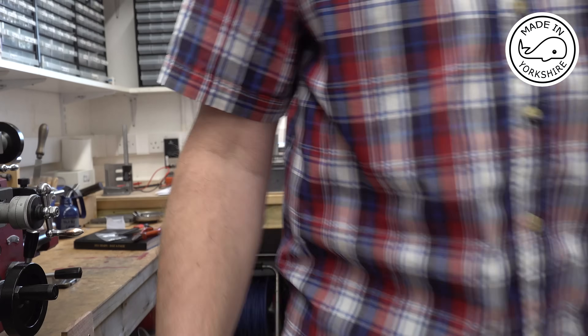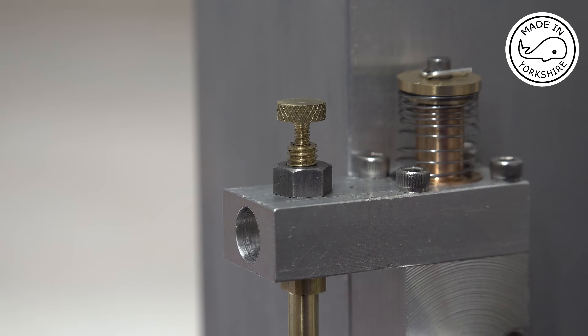Hi there. In this video I'm going to do a test assembly and a trial run of this little odds and ends engine, and it's quite exciting — or maybe the other word for it is nerve-wracking.